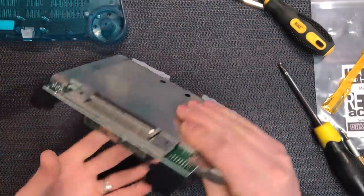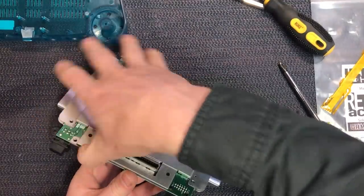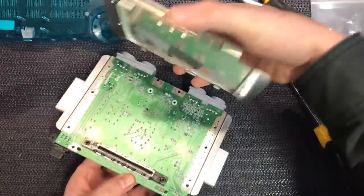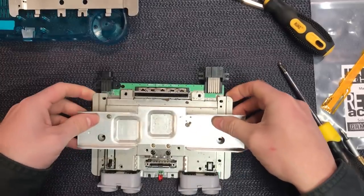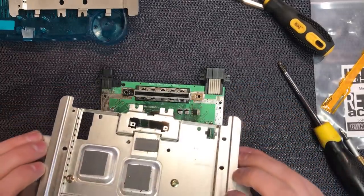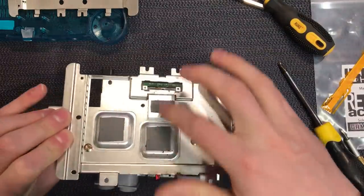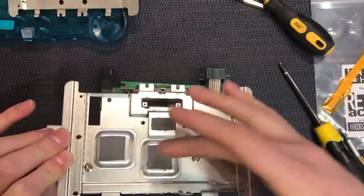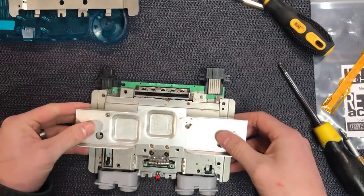Now let's flip this guy over and take off the rear or the underside tray like so. That whole top board will just separate. This one may have actually been lifted out before because these pads are quite stuck down to the chips — they're like heat sink conductive pads.